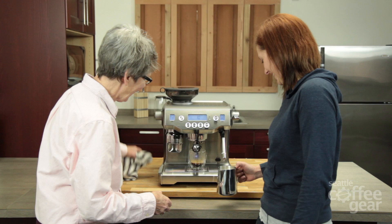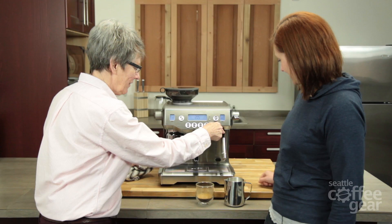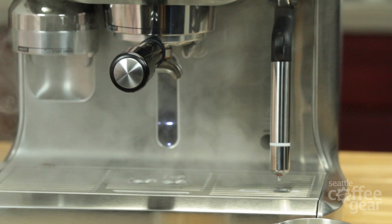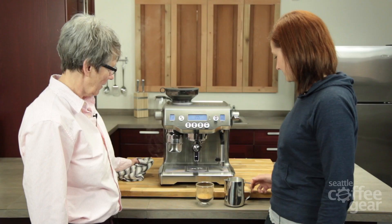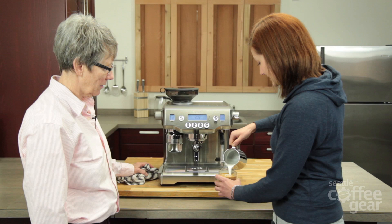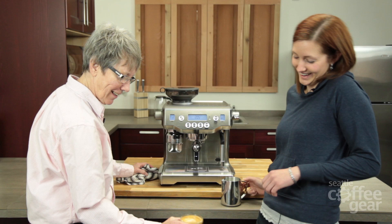We didn't really do anything for it — that's what I love. It's so easy. This is my super semi-automatic. When you push this down, it automatically purges and cleans it — no more sucking milk up into the boiler. Look at that — it's a heart-ish latte art. It looks really nice.